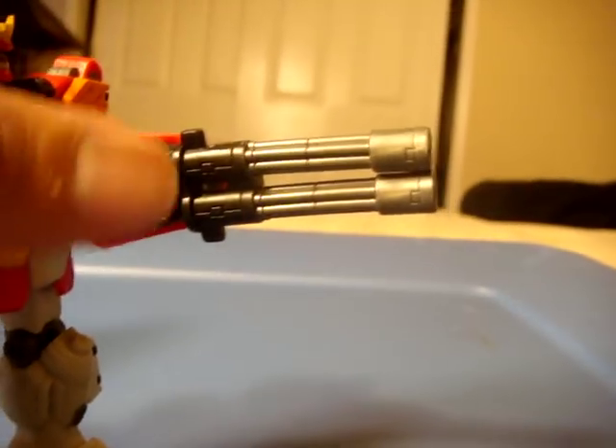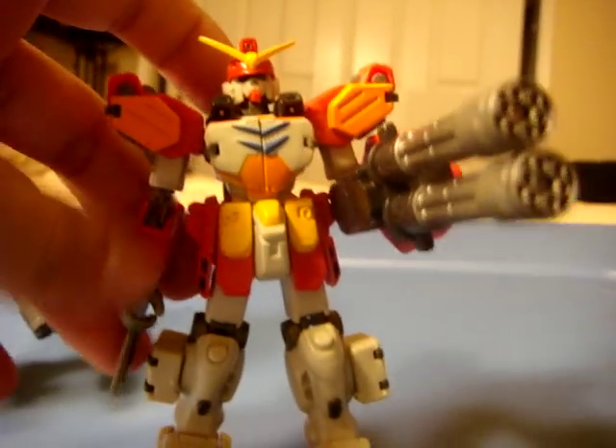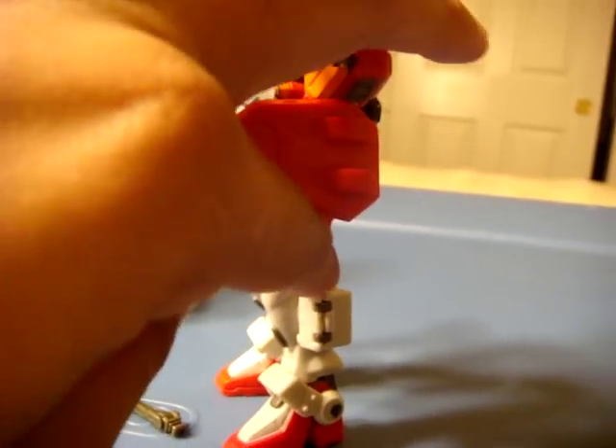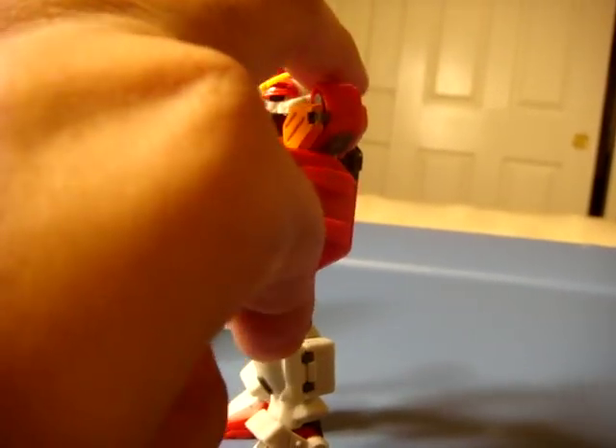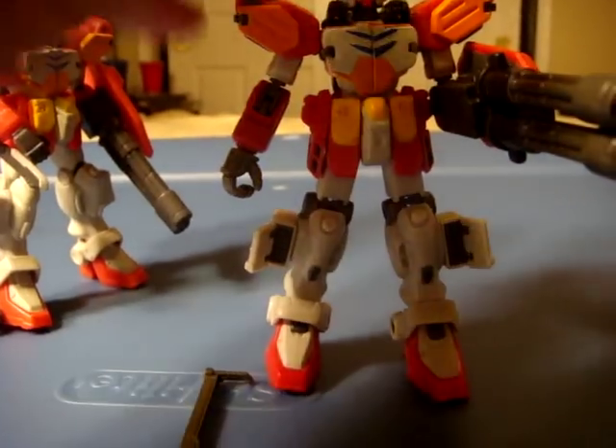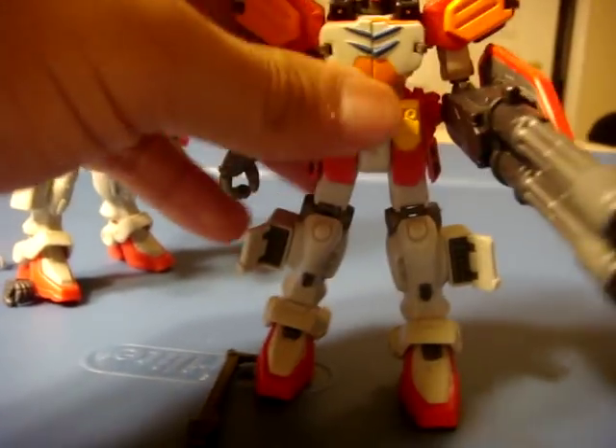Gatling gun. This figure I have here — my loose Heavy Arms version 2 — is incomplete, so please excuse me for not showing you everything. On the legs, finally we get leg rocket launchers, or calf rocket launchers. So those finally pop out.